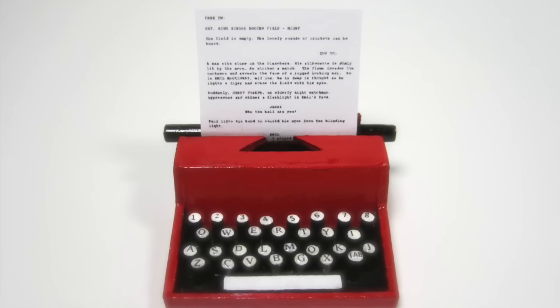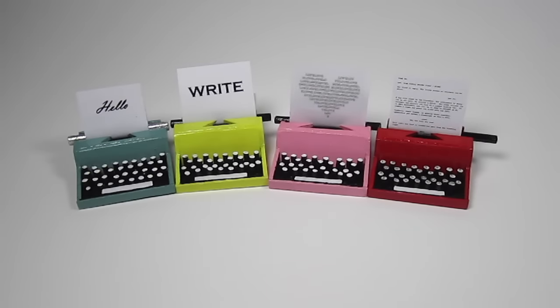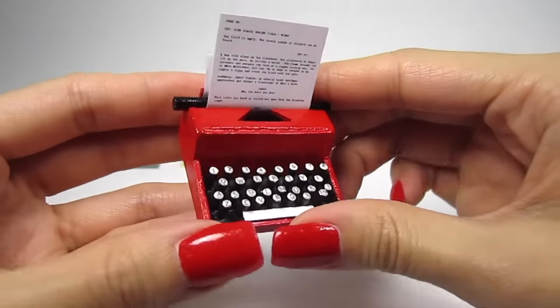Hi guys, it's Cath! Today we're going to make some super cute miniature typewriters. I'm mainly using jumbo popsicle sticks and toothpicks for this project, so no complicated supplies are needed. As usual, this is a 1:12 scale standard dollhouse size.